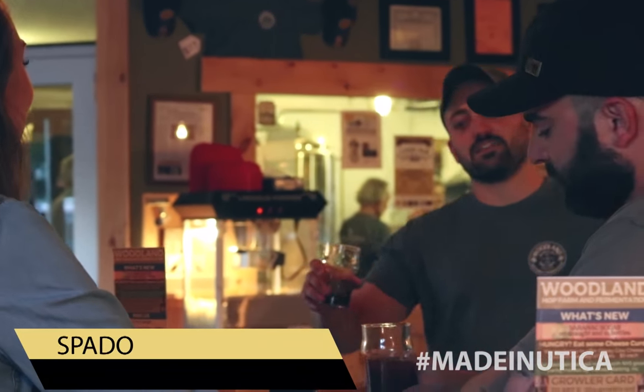Hey guys, how's it going? Hey AJ! How's the beer today? Oh, it's so good. Excellent! Are you drinking Cask Ale? I am! We'd love to know more about this beer. Well, let me go show you.